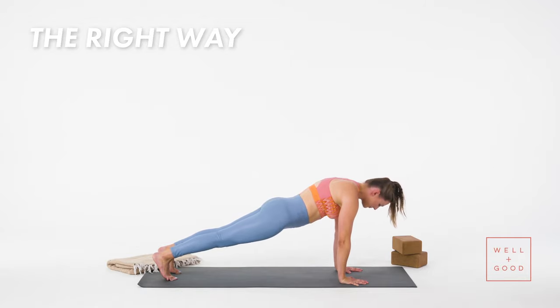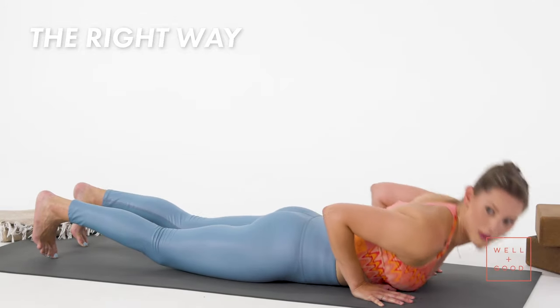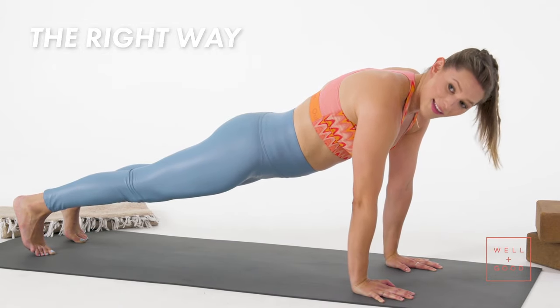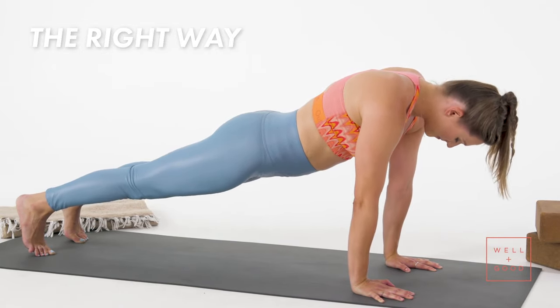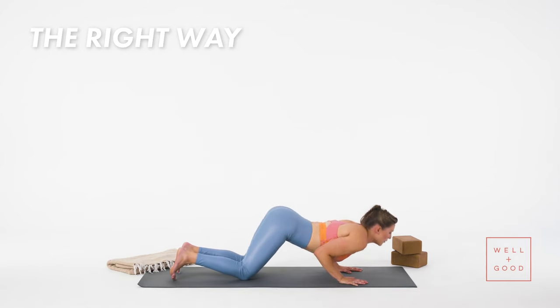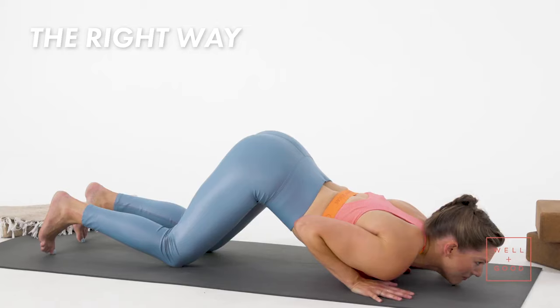As you exhale, it's super easy to put weight in your hips and lower down. But if that's where you are, that's okay — try this variation. Knees down, intentionally arch your back, lower your chest and chin between thumbs.